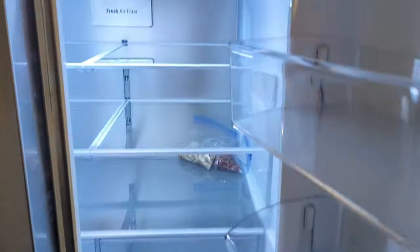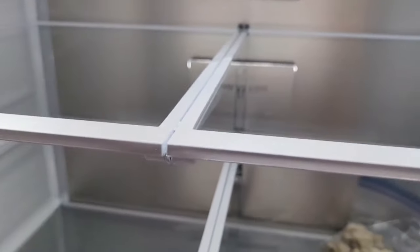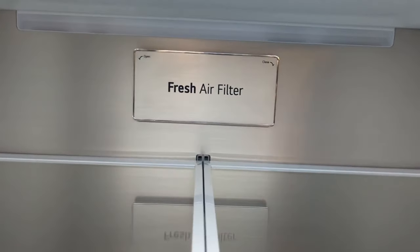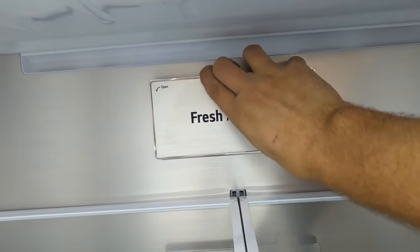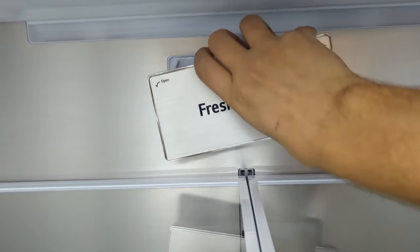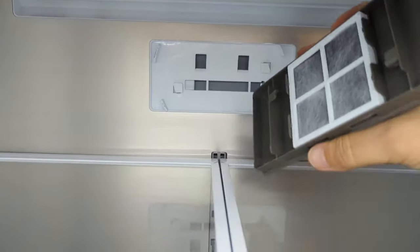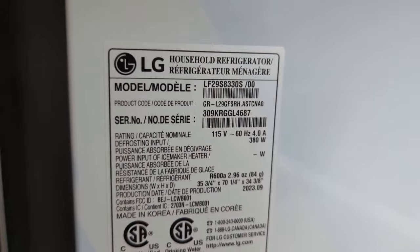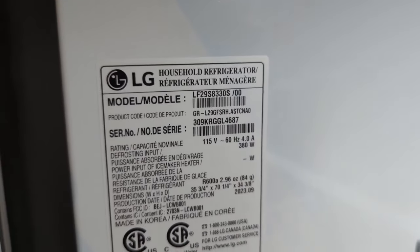Those sensors on the door just have to be closed. The air filter is very easy to access — you just grab and twist and it pops right off. There's the filter, and you twist it back on very easily. Here's the actual model number: LF29S8330S.